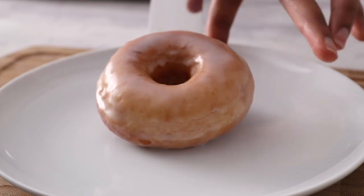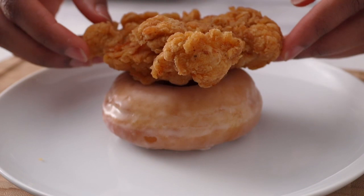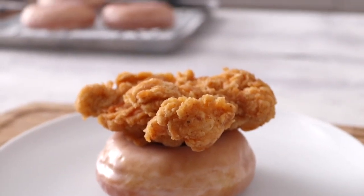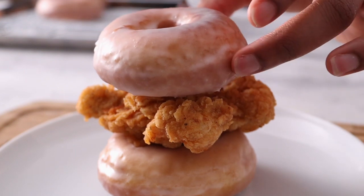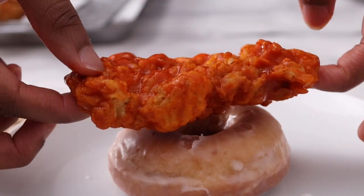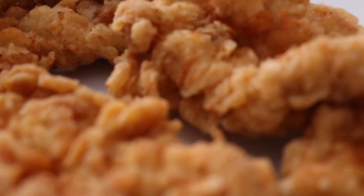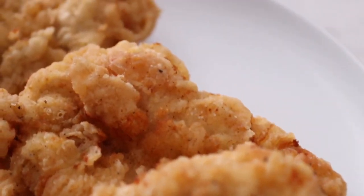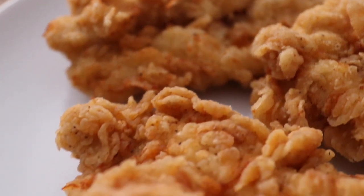It's time to assemble. This sandwich is sweet and savoury and definitely not for the faint-hearted. If you enjoyed this video please remember to like, share and subscribe, and if you try the recipe please comment down below and tell me how it went. I'll see you next time.